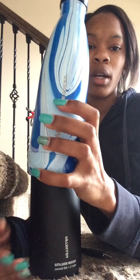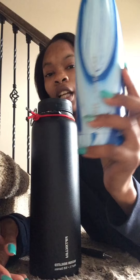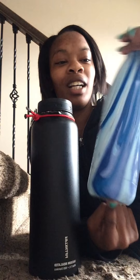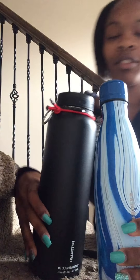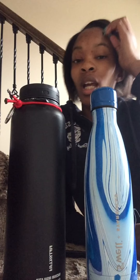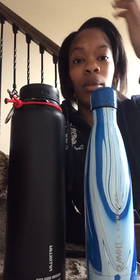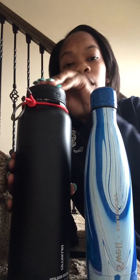This water bottle only comes in 9 ounces, 17 ounces, and 25 ounces — this is the 17 ounce. I was thinking about getting the 25 ounce. These have no condensation, they don't leak, and you can put ice, water, tea, whatever you want in them — just not soda. It stays cold for hours without needing refrigeration.